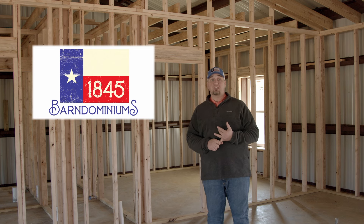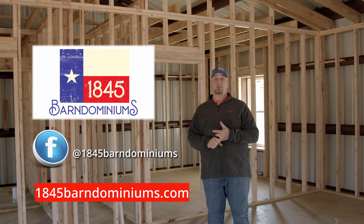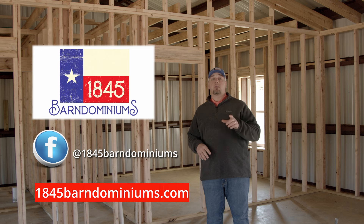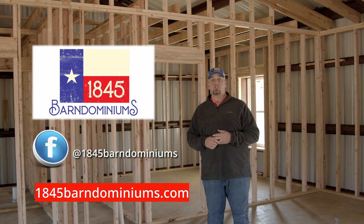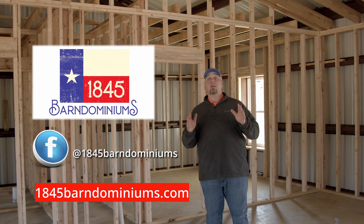Check out our Facebook page and like us on Facebook. Also, please visit our website at 1845BarnDominiums.com. If you'd like information about cost, there's a 'Request a Quote' button where you can fill out some information, send it to us, and we can get you a quote and reach out to answer any questions you might have. That's going to do it for us today. From all of us here at 1845 Barn Dominiums, thanks for watching and Merry Christmas.